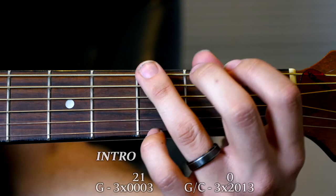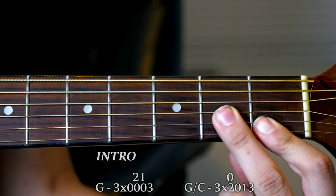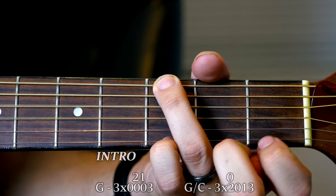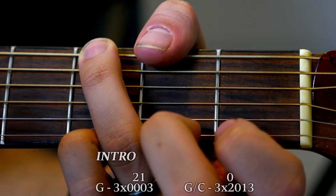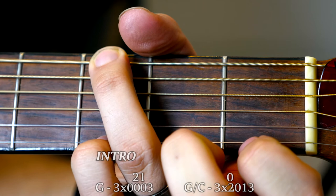I'll do a part right here where I zoom in on this part of the fretboard so you can see it really clearly. Okay, so here is the intro — right there and down here, to those two strings there. Hopefully you can see that. If not, I can get a little bit closer here for you.